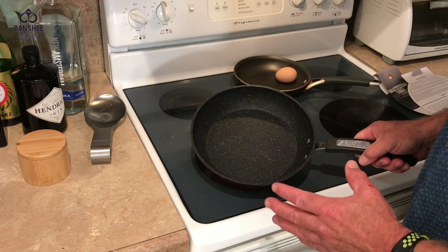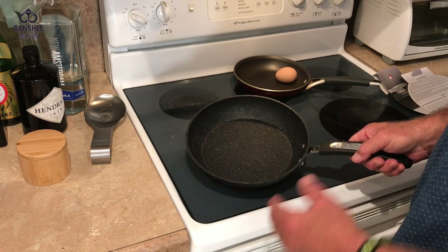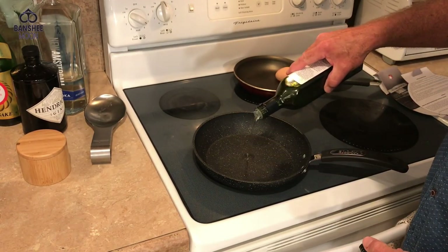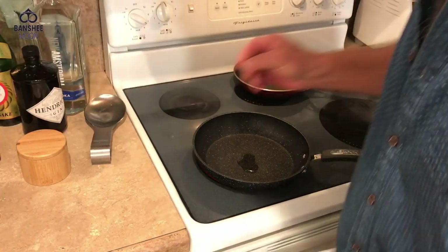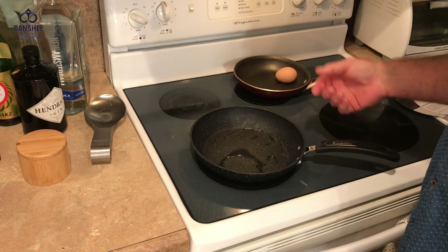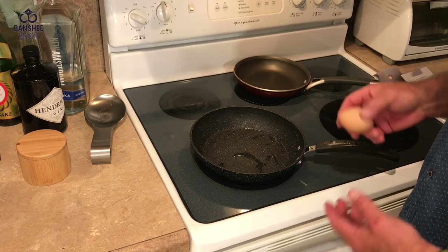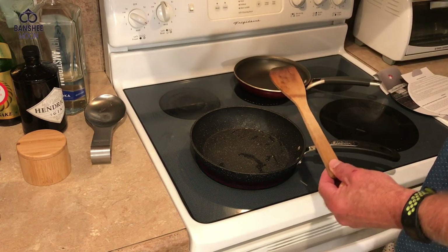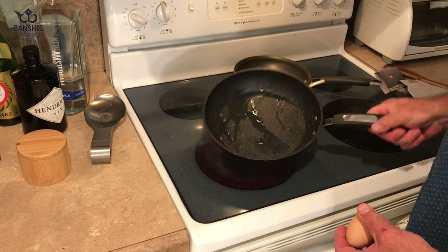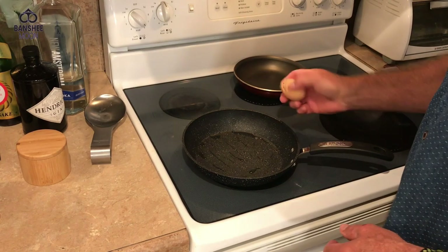I've already broken one rule — the manufacturer says never heat an empty vessel, so you want to lubricate the pan before heating. They recommend a teaspoon of cooking oil to increase the pan's performance. Another tip is to take care of the pan by not scouring it with a metal scouring pad. I tend to use wood or plastic utensils so I'm not scratching the surface. They also say don't use it on high heat — use low to medium.